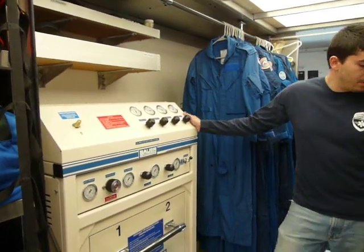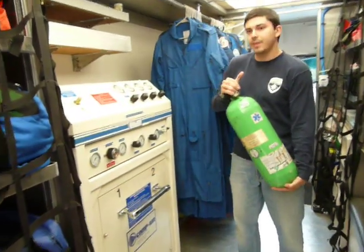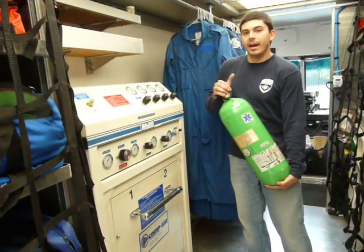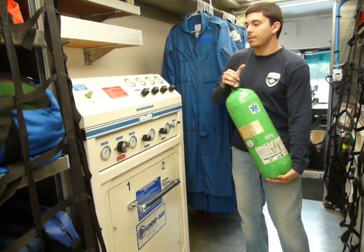Here we're going to discuss how to refill one of our STVA bottles. This is one of our H60 bottles, meaning it's good for 60 minutes. It's a high pressure system, so it's 4,500 PSI of compressed air that we're going to be using.